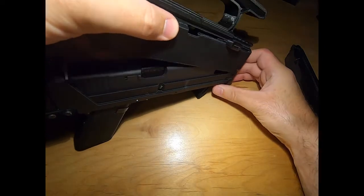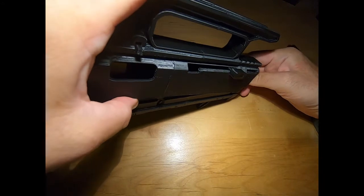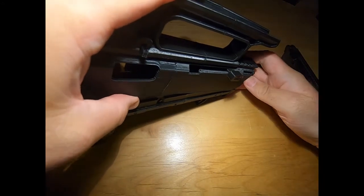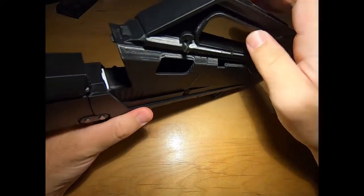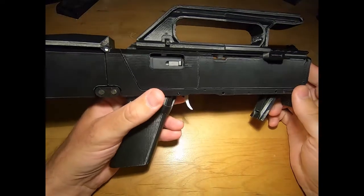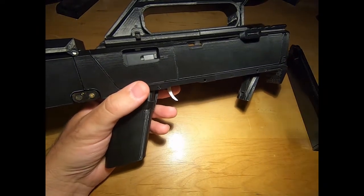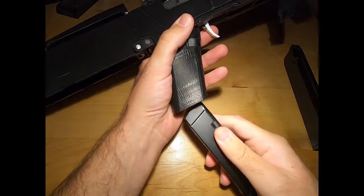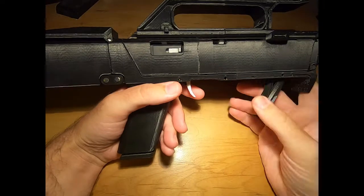Let's see if we put this back on here — yeah, there it goes. There's something going on with the extended mag for some reason, but it will function with the standard mags. Still trying to figure that out — kind of like a bug.